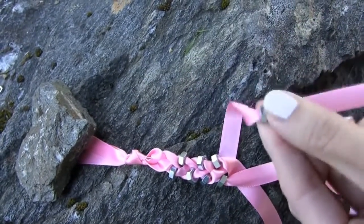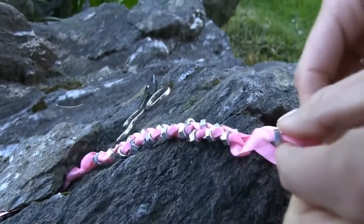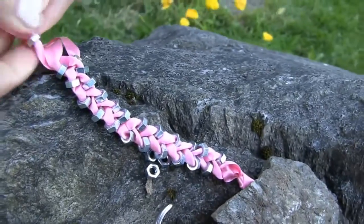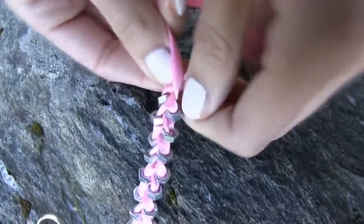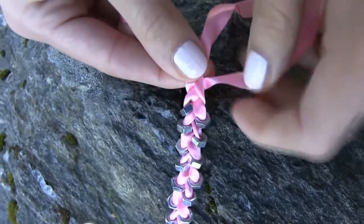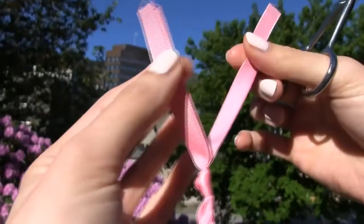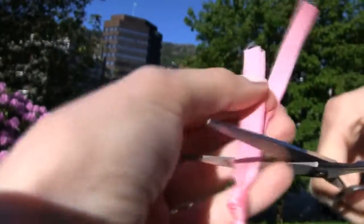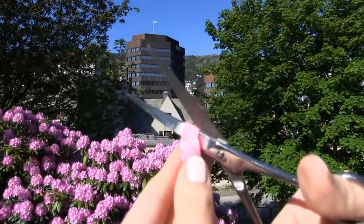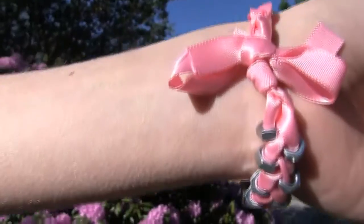Therefore it will go perfectly with an elegant dress for prom or another formal occasion, while the first bracelet goes great with any kind of casual outfit. After the last nut I am again braiding a small part without beads, just to make a smoother and gradual ending to the bracelet. Then make a knot and we are almost finished. Cut the two remaining parts of ribbon on each side so that you are left with just one piece of ribbon on each side of the bracelet.